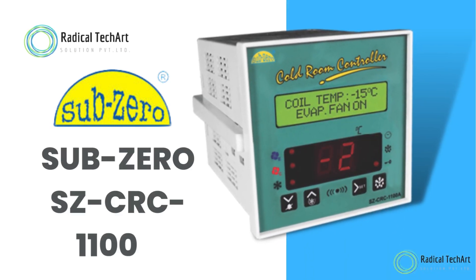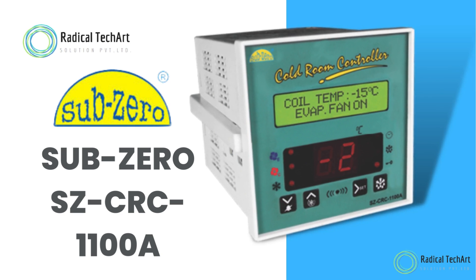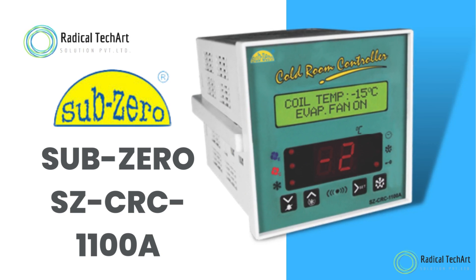Hello friends! Welcome back to our channel. Today we're discussing the Sub-Zero CRC 1100A.